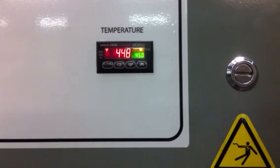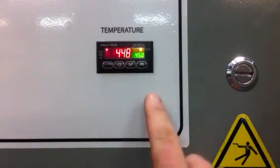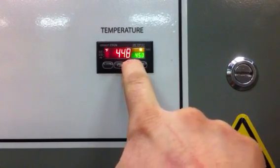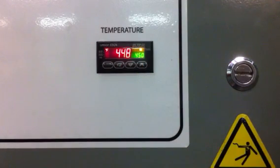For calibration of the temperature controller, you've got three things you want to be able to do: change the temperature up and down with the up and down arrows. The red display is the actual temperature and the green display is the set point temperature. Also, you want to be able to tune the controller.